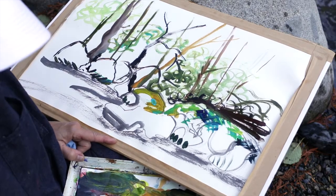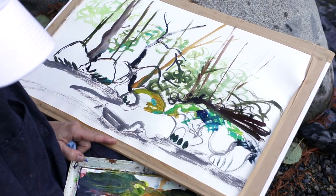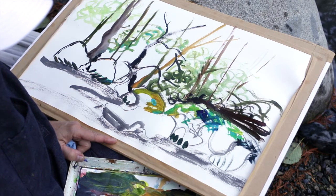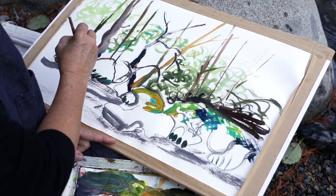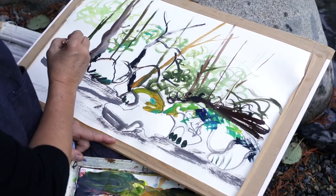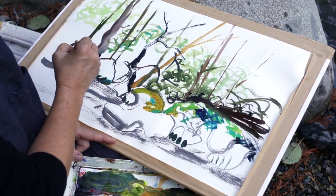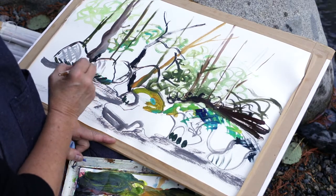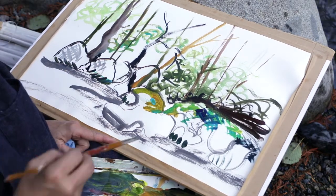How would we fill in some of the rocks? That would be an interesting thing to consider. If we do use some opaque paint, we can just use line to set up a pattern of that color — there's some orange in the base of that rock I noticed.